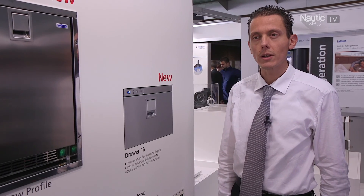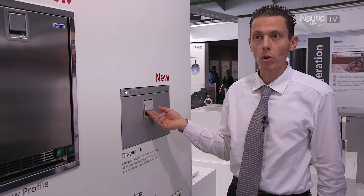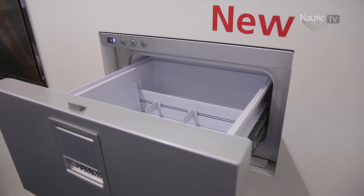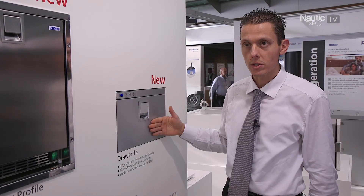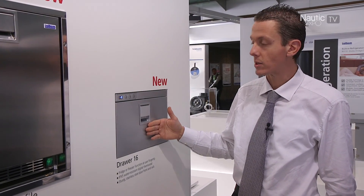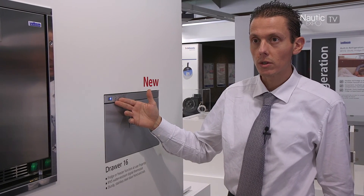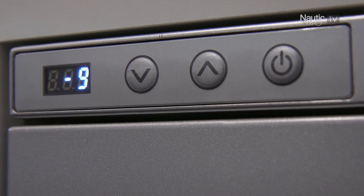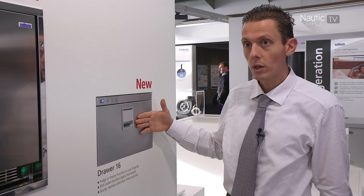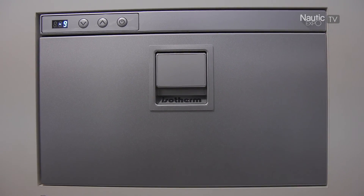The Drawer 16 litre is the lightest and smallest fridge-freezer unit available on the market. It's made with a high-quality stainless steel drawer mechanism, and the front door is stainless steel 304, silver painted into a nice elegance design door. The customer can select the operation as fridge or freezer simply by interacting with the digital panel. The front of the door is IP5X splash proof, ideal for outer cockpit applications.